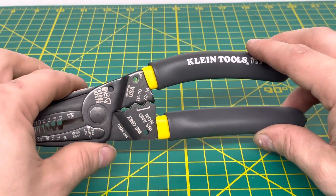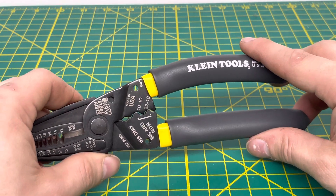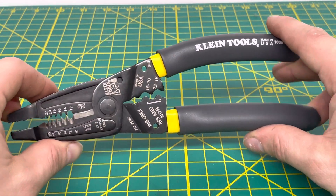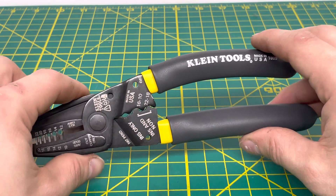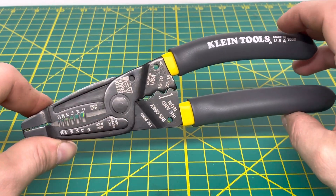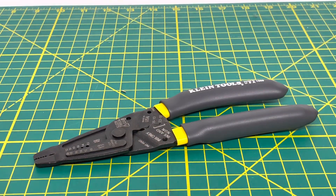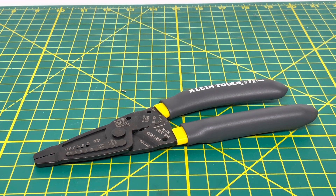I'm almost positive I messed up the crimps and don't have any other terminals to test again. The crimpers do work if you know what you're doing — I just put them in the wrong place. Overall, definitely a nice pair of wire strippers. A link to these will be in the description below, taking you to Klein's website. I picked mine up at my local City Electric Store, though I can't remember the price. You can find a local or online retailer through the description link.